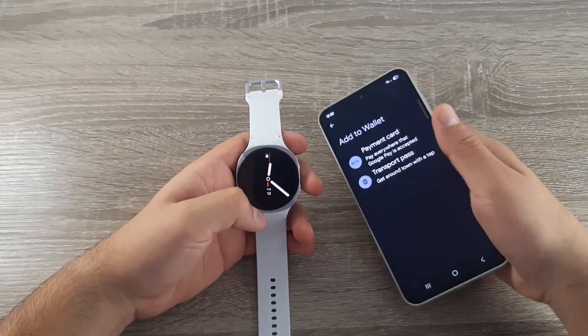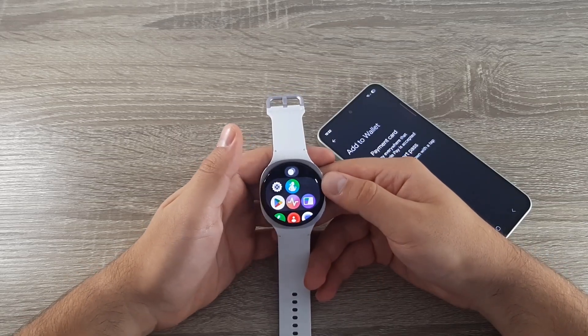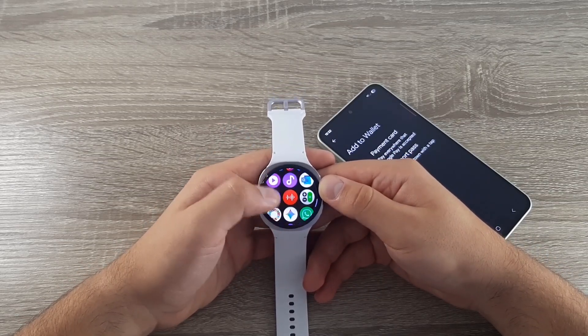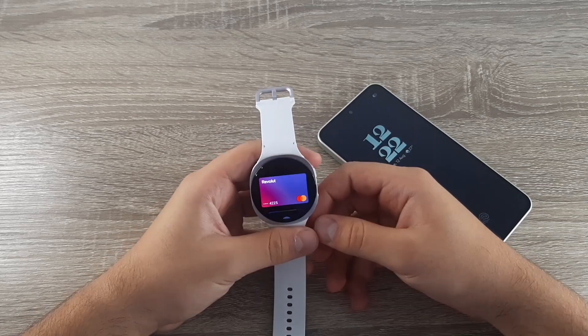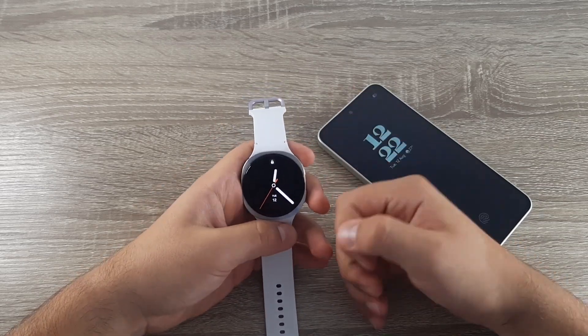Now go to your watch, unlock it, go to Apps, and select Google Wallet. Your card is now here and ready to be used. Thanks for watching — don't forget to like and subscribe, and I'll see you in the next tutorial.